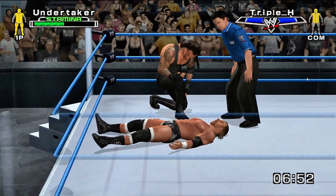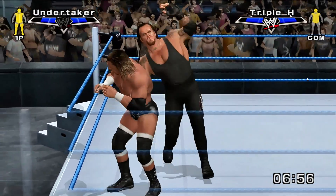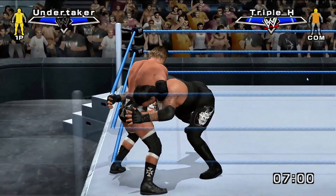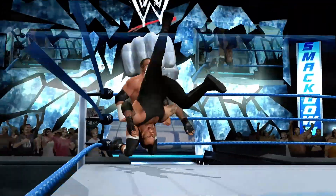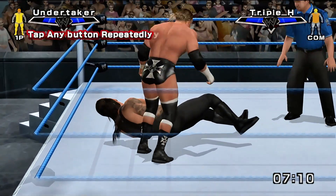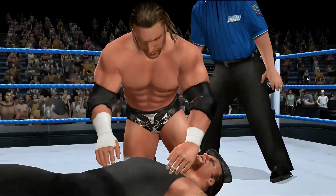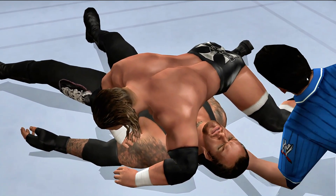So there you have it. ARMSX2 V1.0 is officially here, open to everyone, and ready to grow with the community. If you love emulation or retro gaming, now's the perfect time to try it out and relive the golden PS2 days — fittingly during the console's 25th anniversary celebration. If you found this update exciting, drop a like, subscribe for emulator news, and let me know which PS2 classic you want me to test on ARMSX2 next.